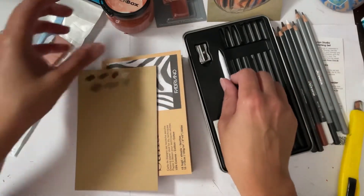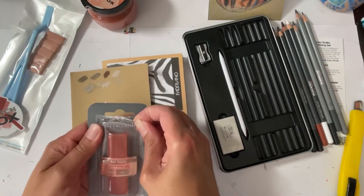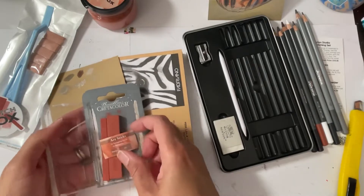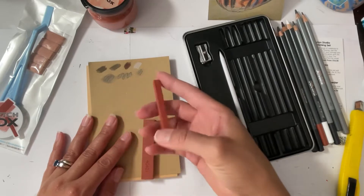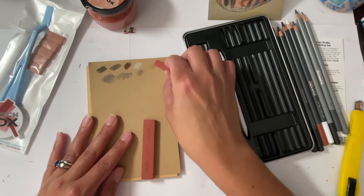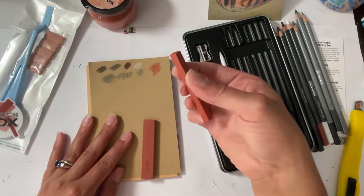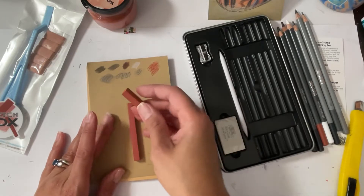Okay, now the thing that I'm scared of. Let's open this one first — the Create-A-Color art sticks. Okay, this is the thin one, and then this is the thick one, to get larger sections.